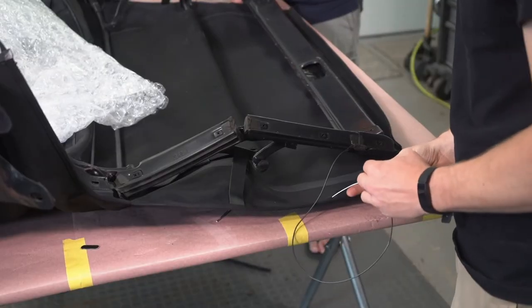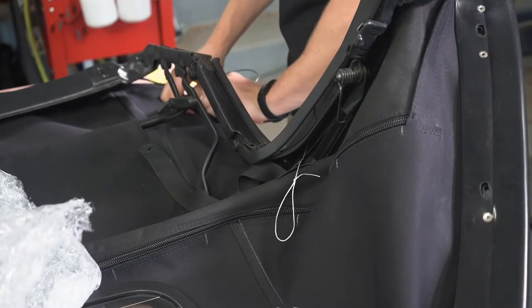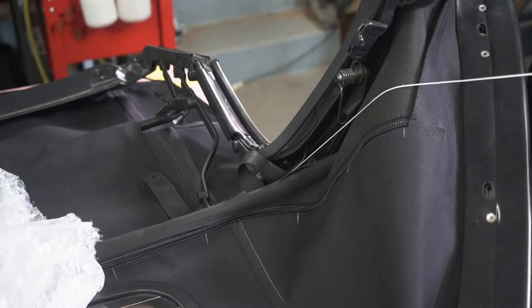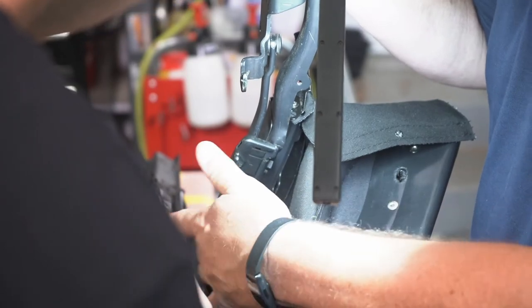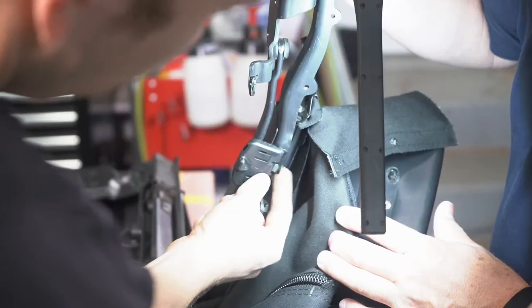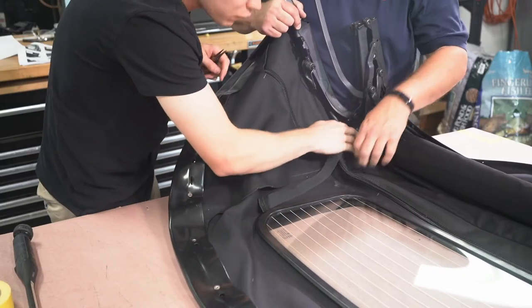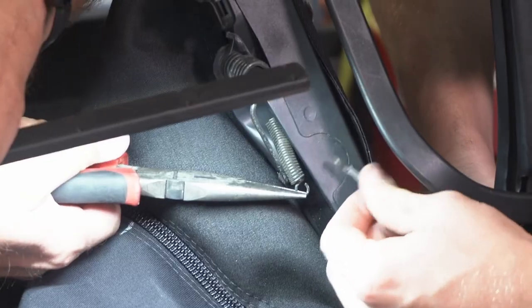After that little bump in the road, we continued on with getting the tension cable in place. Using the pre-installed string, we secured it to the tension cable and pulled it through. It also helped to have the top frame almost completely open to allow for an open pathway in the soft top canvas — this helped the cable come through easier. Once the cable was out on the other side, we used needle nose pliers to secure the cable spring to the frame, closing the cable spring hooked to the cable eyelet so it couldn't come loose.